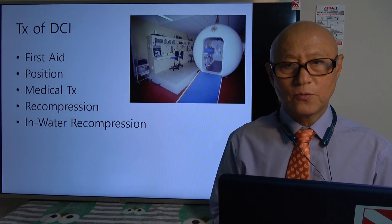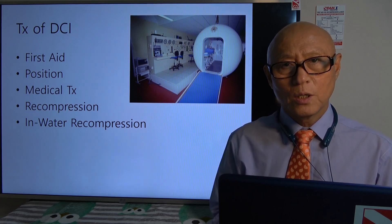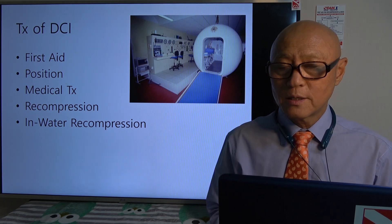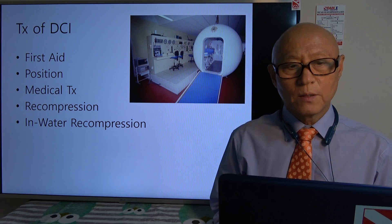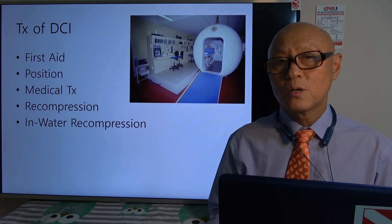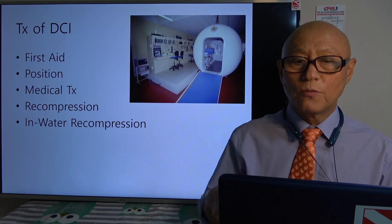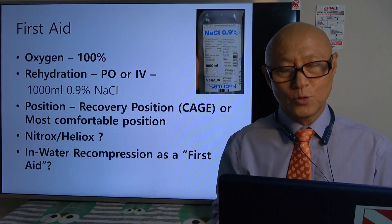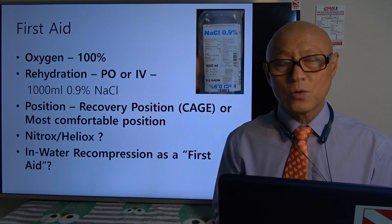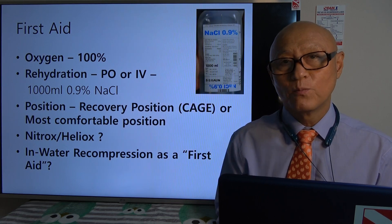Treatment of decompression illness: first is first aid. We put the victim in a certain position — the recovery position, especially for a cerebral arterial gas embolism victim. There are certainly some medical treatments that can be done in hospital, and recompression. For first aid we do 100% oxygen for sure, and we also try to rehydrate the diver. On the field it's almost always oral water.